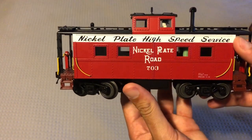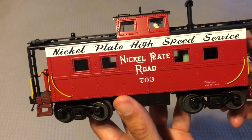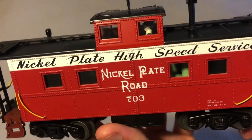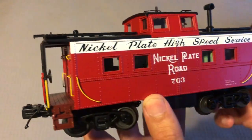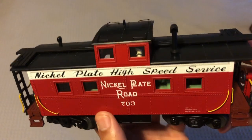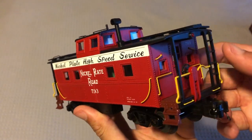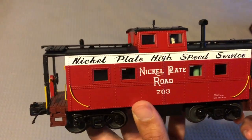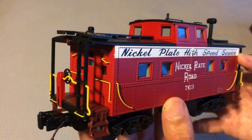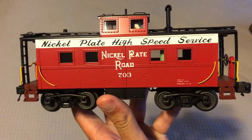Overall, I really like this caboose a lot. The detailing is very nice, the paint looks beautiful — nice and crisp — and everything is legible. Everything looks really good. I love the contrast — just a very nice looking caboose. If you guys can still get one, I highly recommend you pick it up. Thank you guys so much for watching, don't forget to like, comment, subscribe. Take care, have a good one.